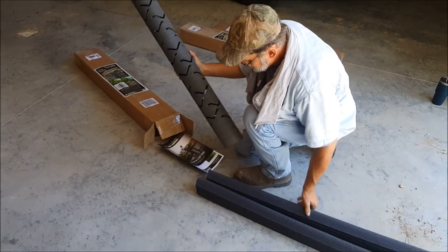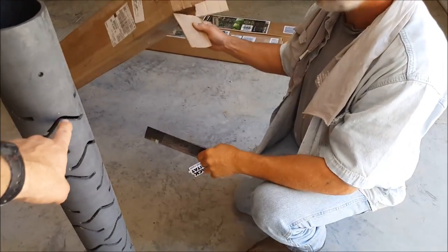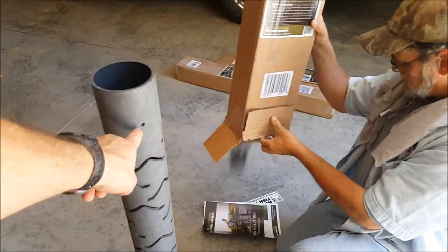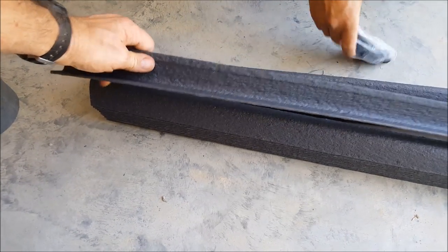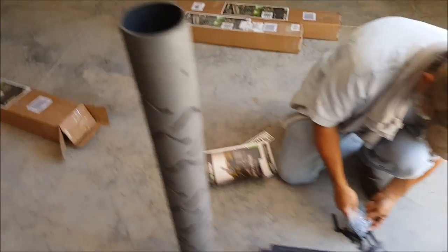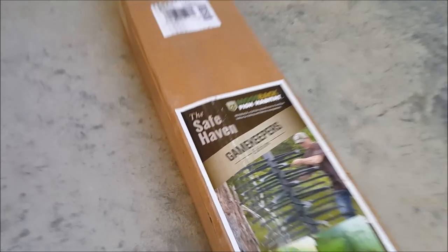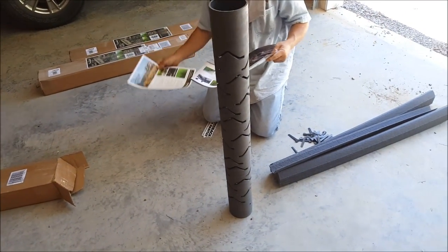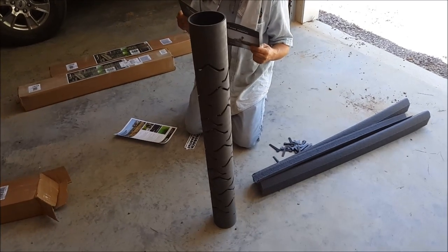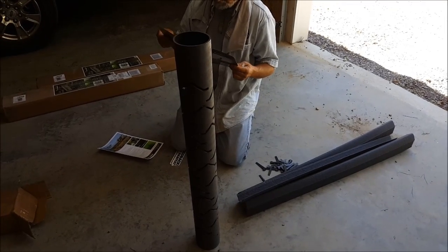All right, so we are unloading — I ended up buying three fish trees. You want them upside down? Okay, this hole is the bottom because these things here got to be turned. Looks like they got shims like this. I found these watching a YouTube video. These are the Mossback Fish Habitat, the Safe Haven by Gamekeeper. I'm not going to explain all the reasons I bought this, but the main reason is the algae will grow on this — because the PVC I put in, I found out the algae won't grow on PVC.